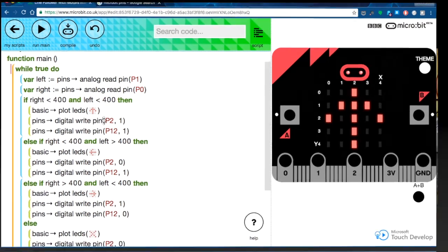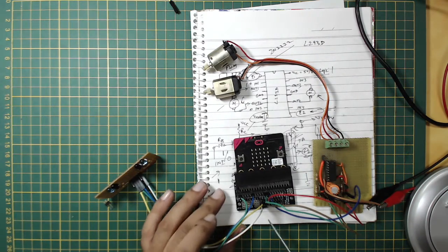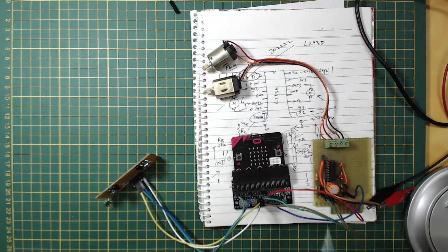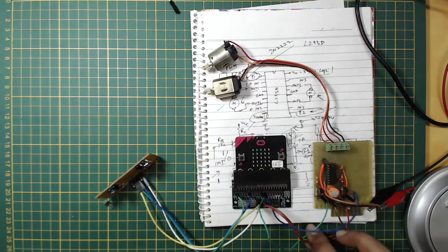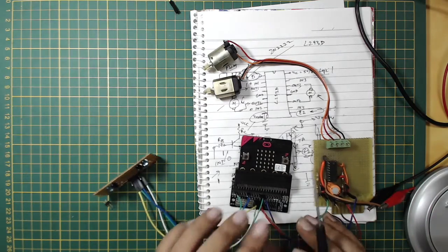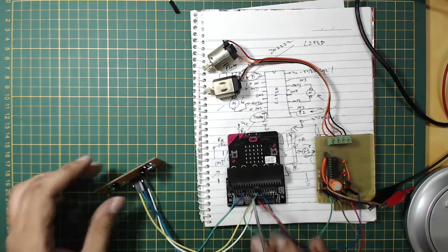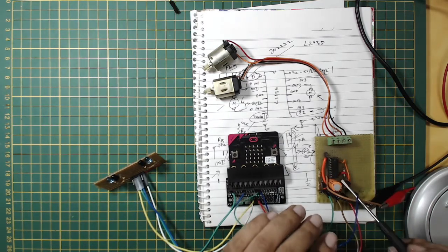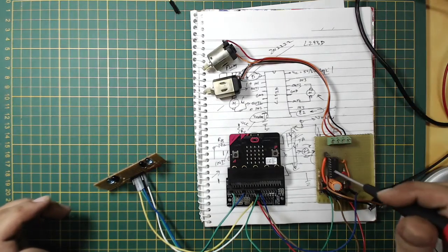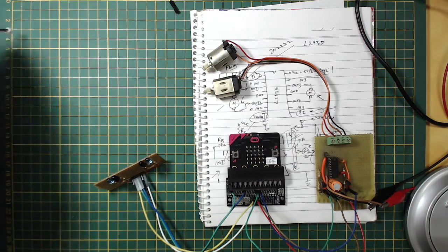Back at the bench: I've added an extra connector for the power supply and ground for the L293D reference. Pin 2 and pin 12 connect to the motor speed pins. P0 and P1 read from the sensors. The L293D motor supply V-motor is fed 5 volts from my bench power supply.